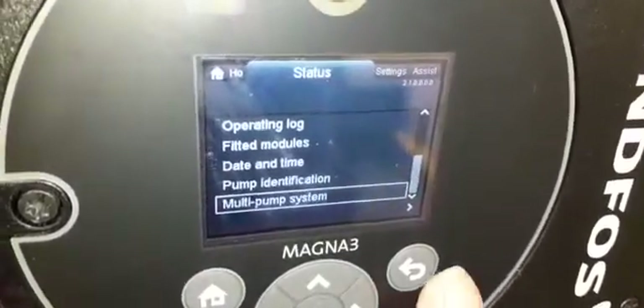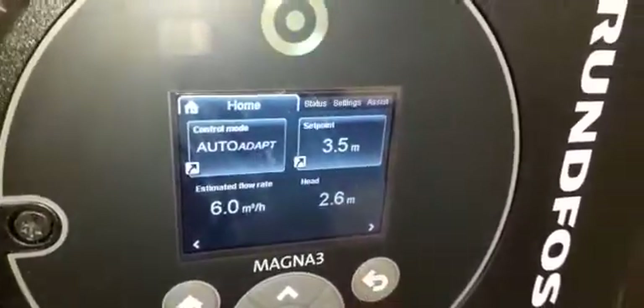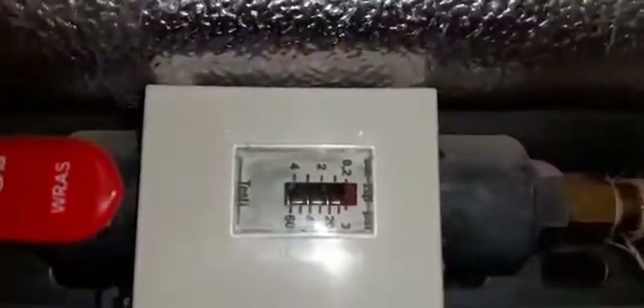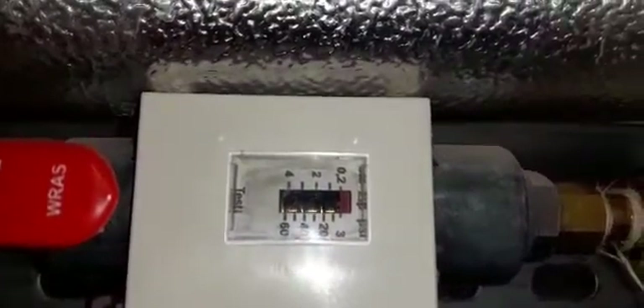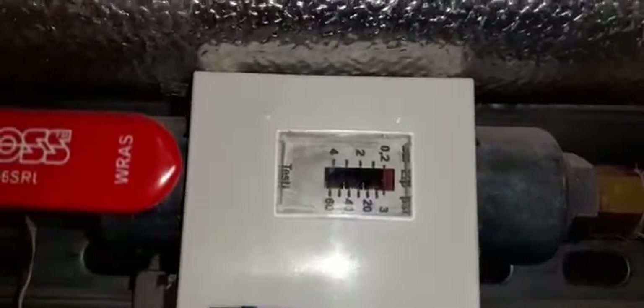Here you can see a pressure switch. This looks like a high-high pressure switch — tell me what you know about these in the comments. It is made by Emerson Climate Technologies.